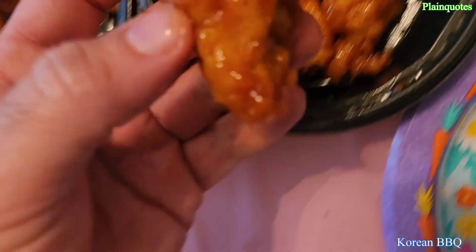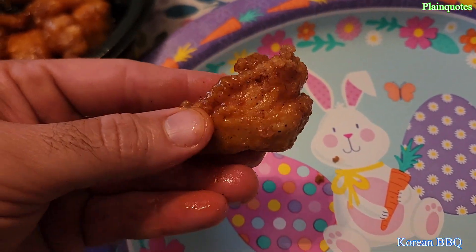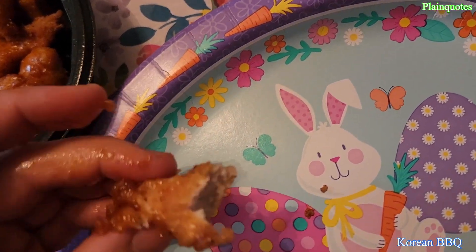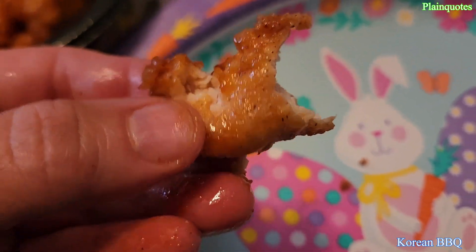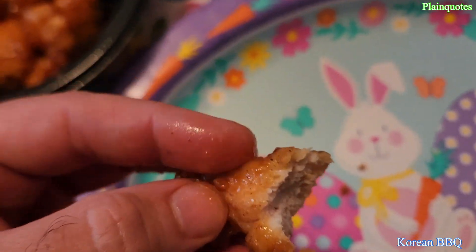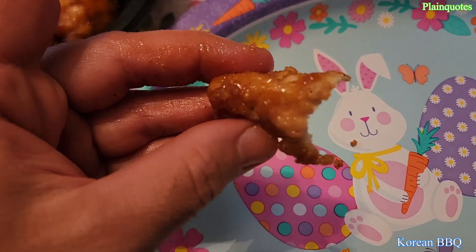Korean Barbecue here — let's see how the Korean Barbecue goes. There's a soy sauce taste in here, a hint of barbecue taste. I feel like this one would be good with rice — if you chop it up and mix it with rice, it kind of gives me that feeling.